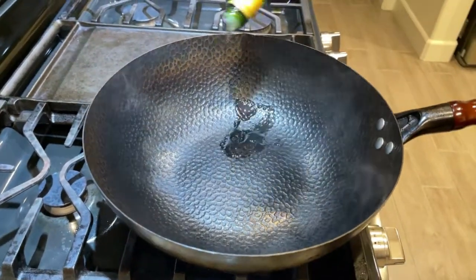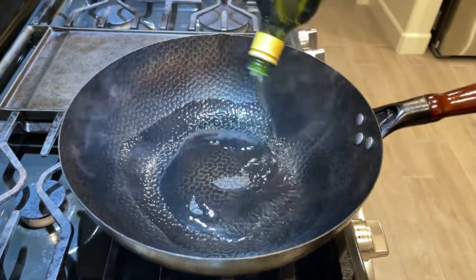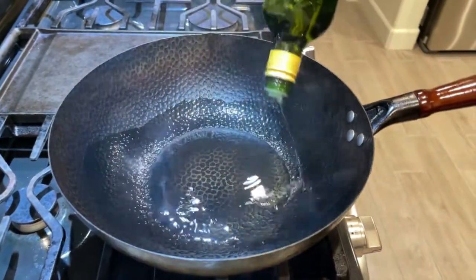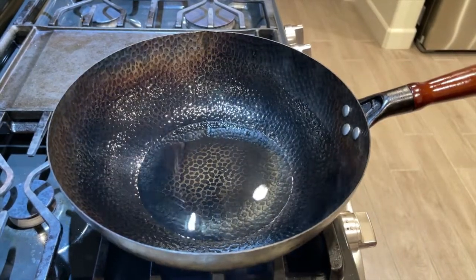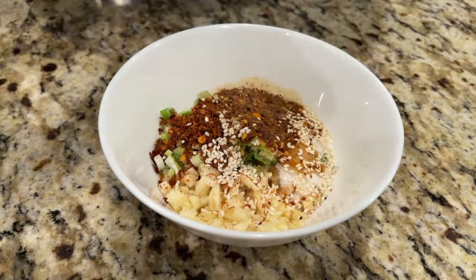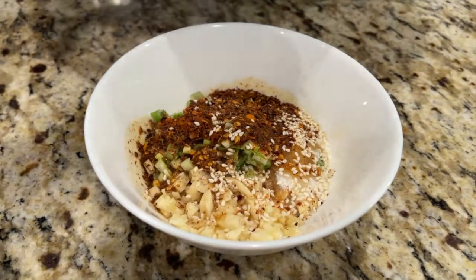Add about 1 cup of cooking oil into a pan. Once the oil is hot, we're going to slowly add the oil in.